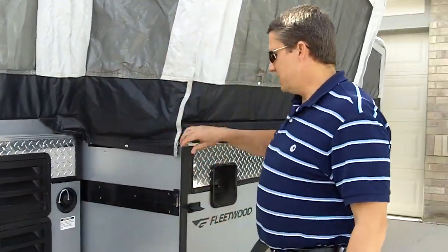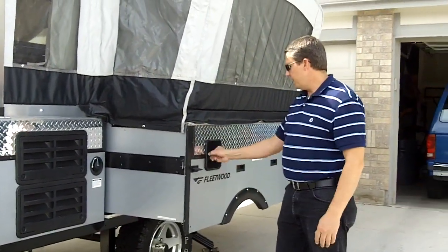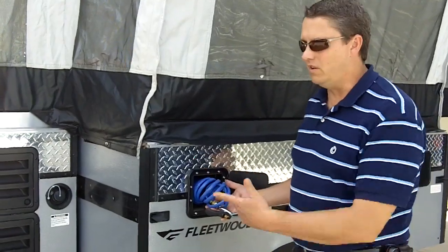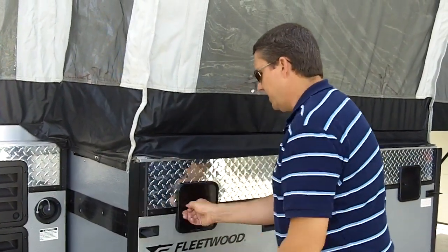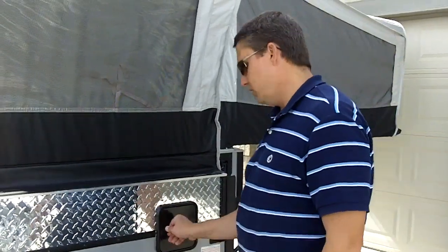Your potable water goes in here. It has a big slide-out that slides out nice and easy — there are no supports that need to be put underneath; it just supports itself. Inside here you've got a sprayer so you can spray your ATVs or whatever off, or use it to spray the coach off. You've got outside hot and cold water — this is a great place to wash off the dog, the kids, or mud off the boots.